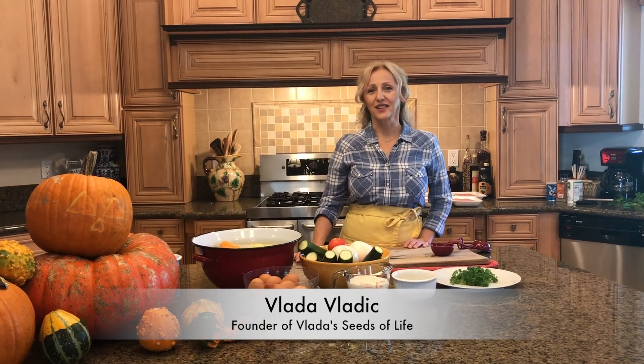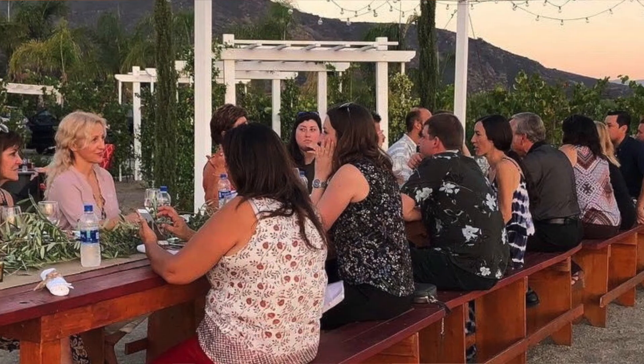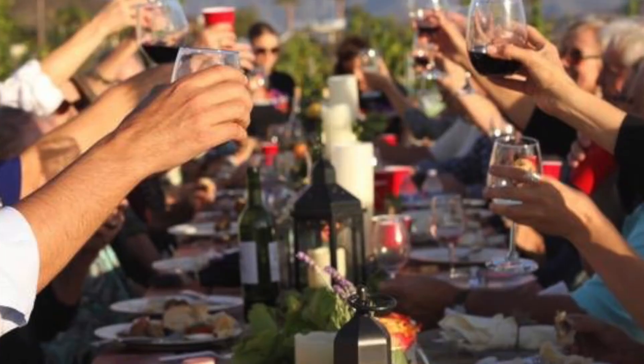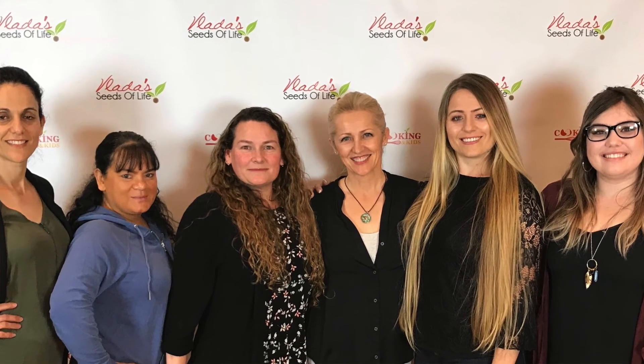Hi everybody, my name is Vlada Vladek and I'm the founder of a non-profit organization called Vlada Seeds of Life. The mission of my organization is to bring families and communities back to the dining table. With that in mind, tonight I'm cooking for a group of volunteers who have been supporting our organization throughout the year.